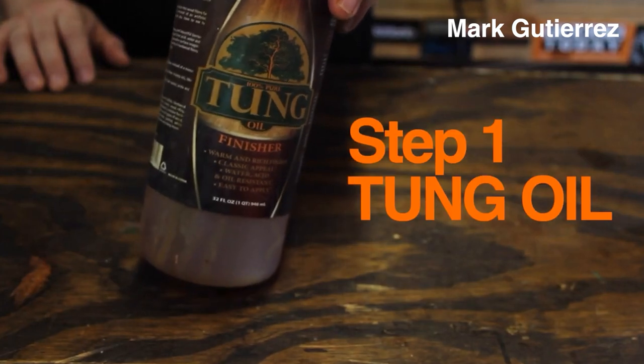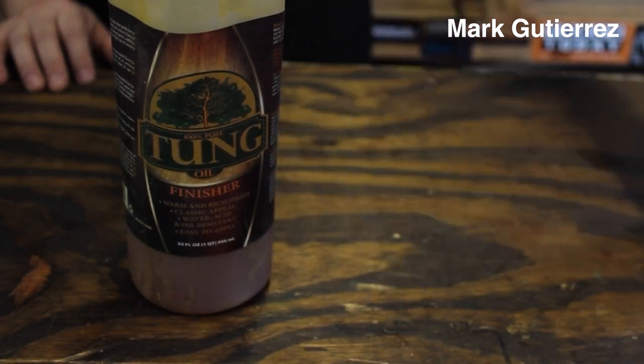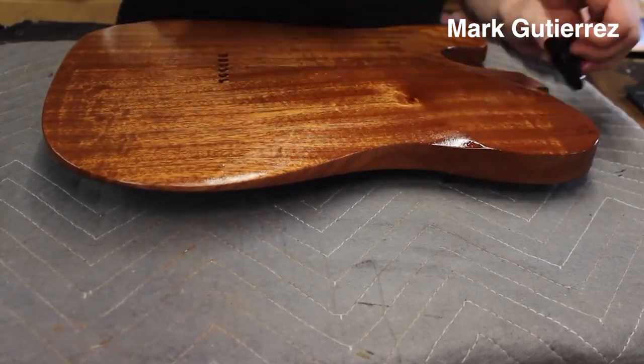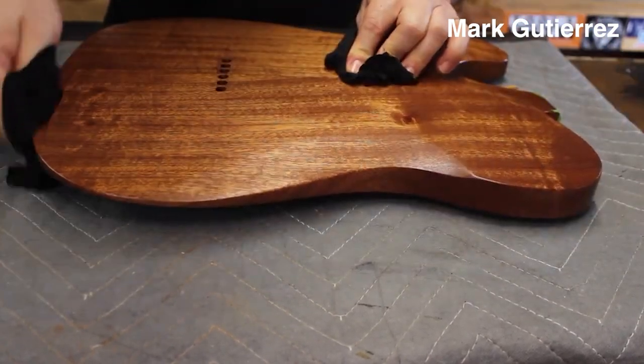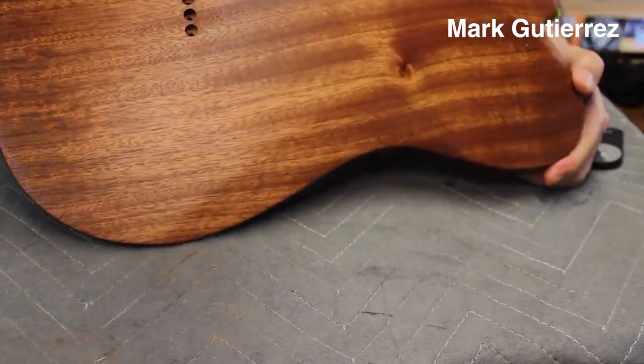So, you want a finish that is more durable than oil and wax, but you don't want to use a lacquer because you don't want to sand. That's okay — nobody wants to sand. This is how you use a lacquer to get a durable finish with zero sanding. Step one: tung oil. You only need one coat. The whole point is to pop the grain — this is the immediate satisfaction we all love from oil. Let it sit for around 30 minutes, then wipe it all off. Use multiple cotton rags and take it all off until you get to a dull finish. It still popped the grain, but it's a nice dull finish.